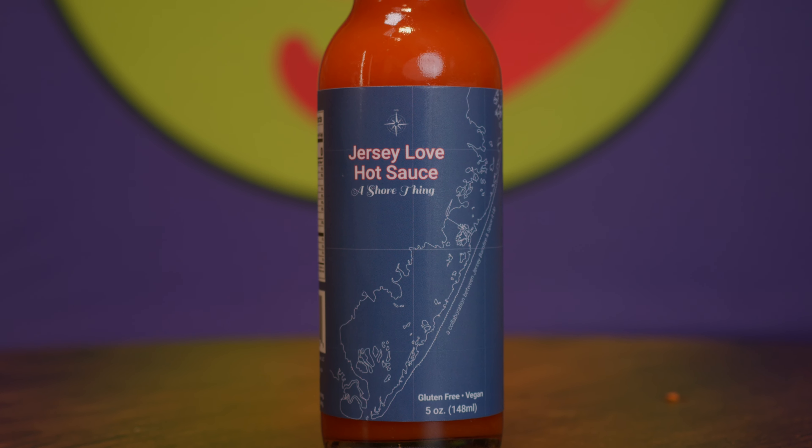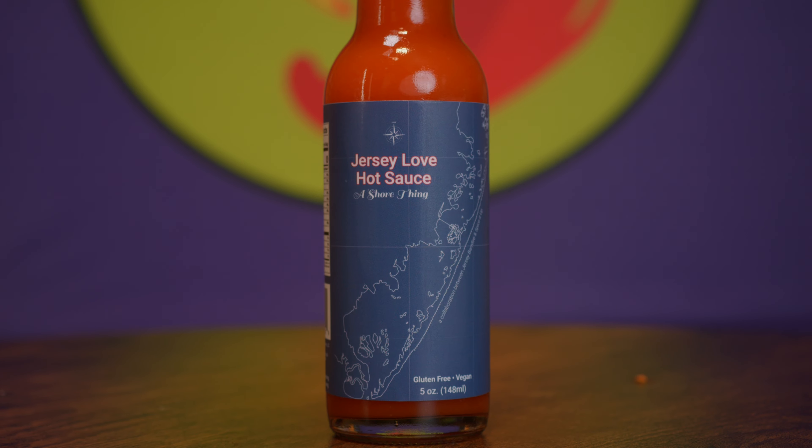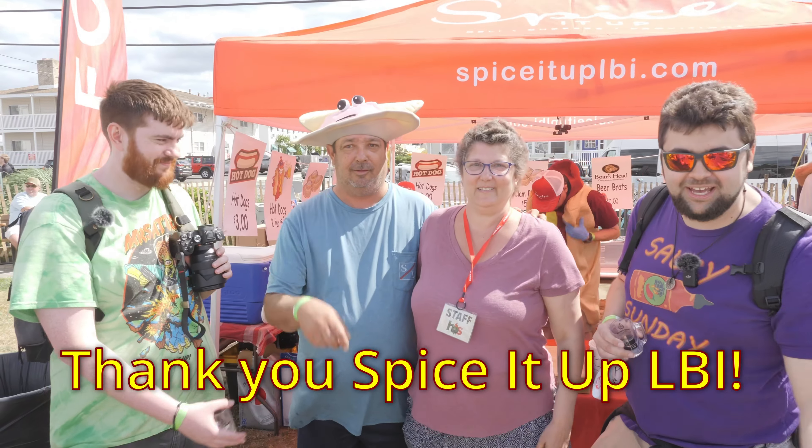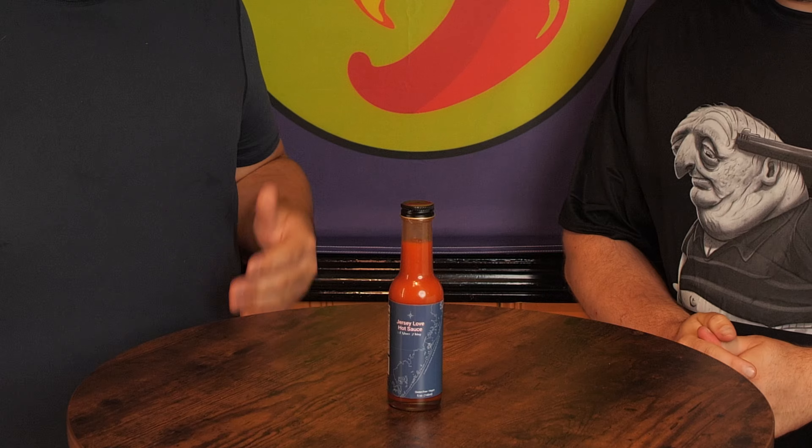They did a collaboration sauce together. That's right, we are really excited to try this. We've been wanting to try this. We wanted to go to Hopsauce Festival this year, but that didn't happen. We got sent the sauce and we're ready to try it, to give you an honest review. Huge shout out to Dan and Gina from Spice It Up for sending this to us directly — they know how much we love them and their sauce and their store. They sent this to us personally and we just can't thank them enough for that.